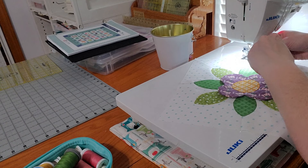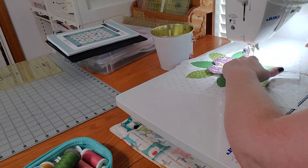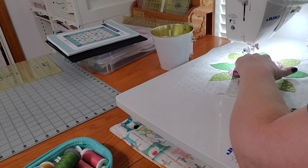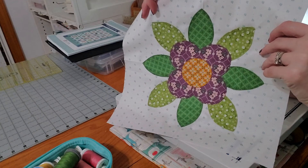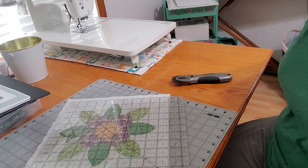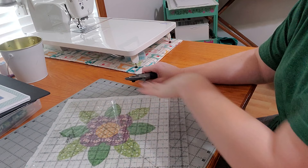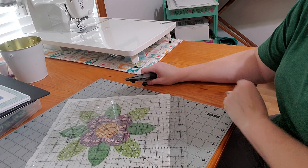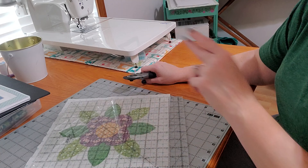We'll be done with the applique portion of this block. After that, the last couple of things we need to do is press it really well and trim it down. So there we have our block — we're going to press it really well and then trim it down to the 10 and a half inch square we need for the quilt. That resolves the cutting and finishing process.